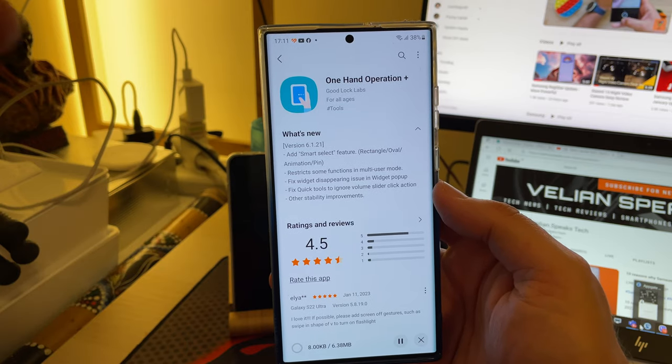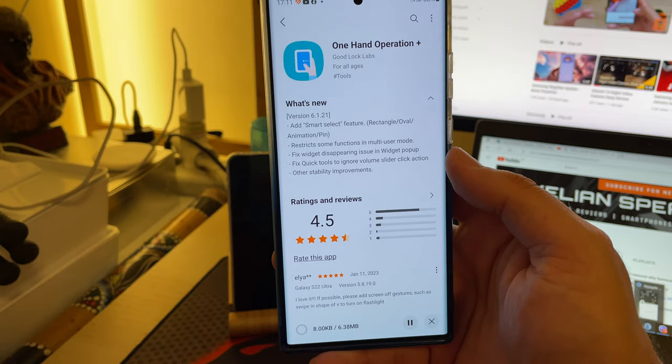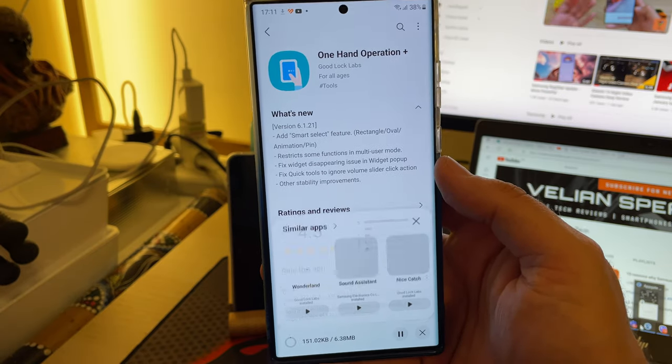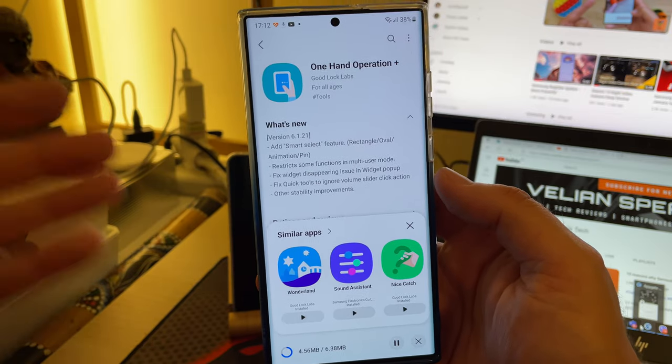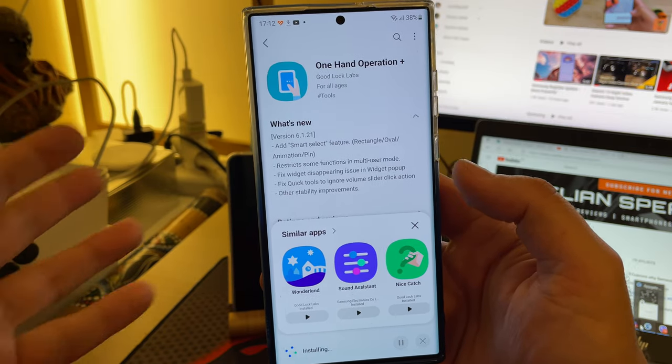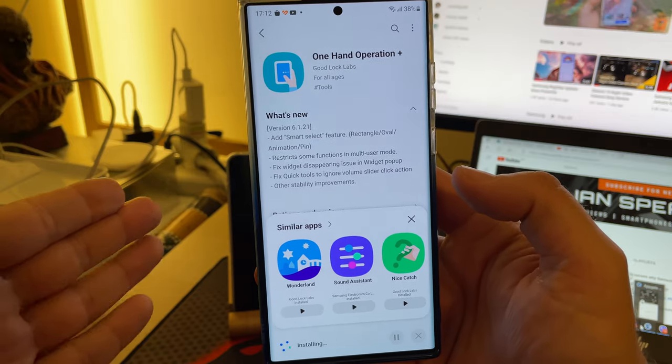While I'm updating this application, you might consider subscribing to my channel if you are not already subscribed — 8% of you are not subscribed. If you're watching this video and you particularly like Samsung videos and other tech videos — right now I'm also testing Xiaomi — you might as well consider subscribing to my channel. It's going to be much appreciated.